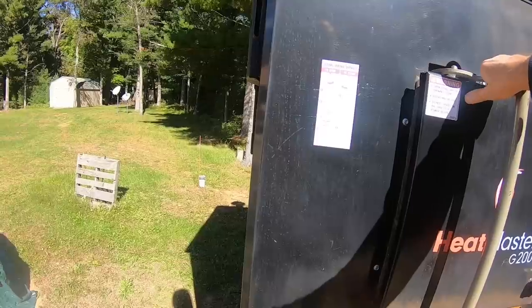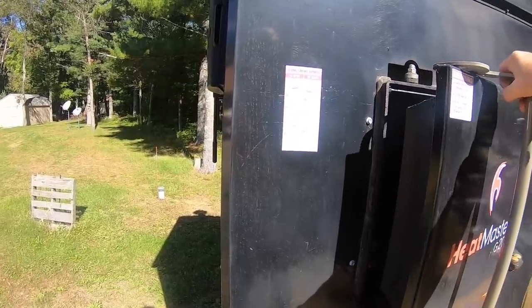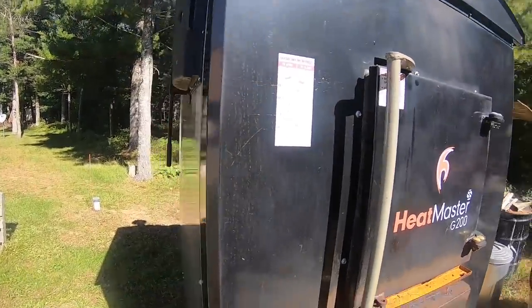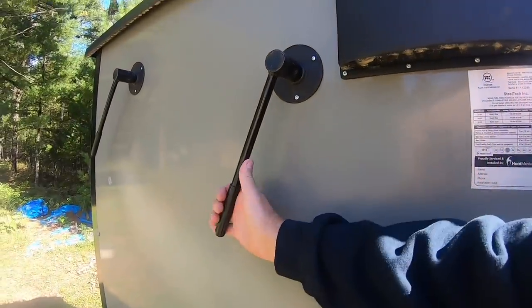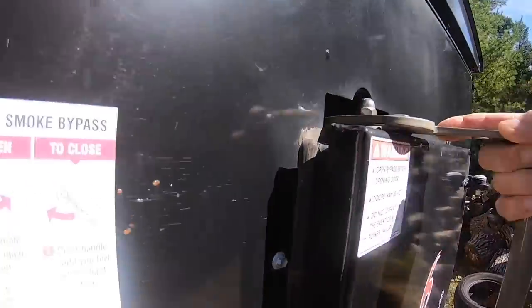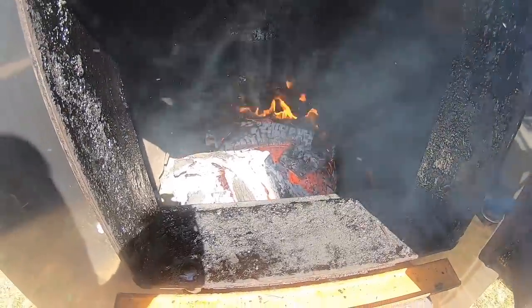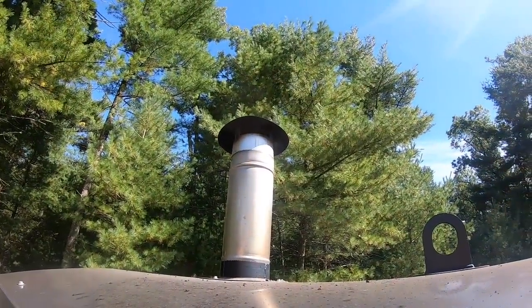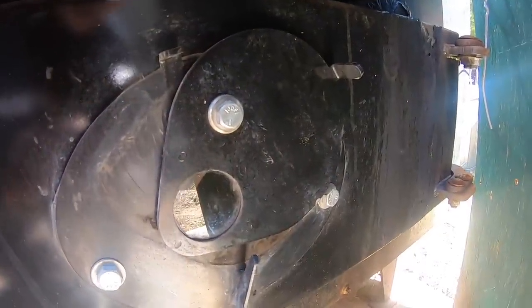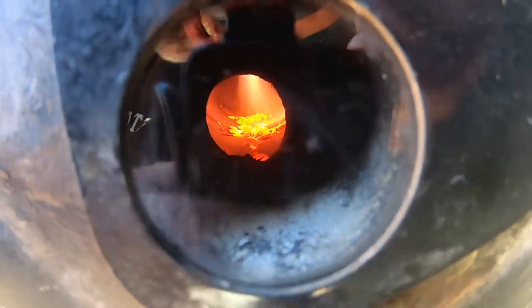Before I show you how the smoke bypass works, I'm going to open up the door so you can see what would happen without it. I open this very cautiously because there could be some gases built up — I have gotten a burst of gas out of there before. Notice all the smoke coming out. Now let me show you what happens when I pull the smoke bypass. That's why, if you're thinking of getting an outdoor wood boiler, you should definitely look into this feature. When I open it up now, virtually no smoke comes out. I showed you the sight glass to view the gasification — when a unit is gasifying, that's what it should look like. You know it's working well.